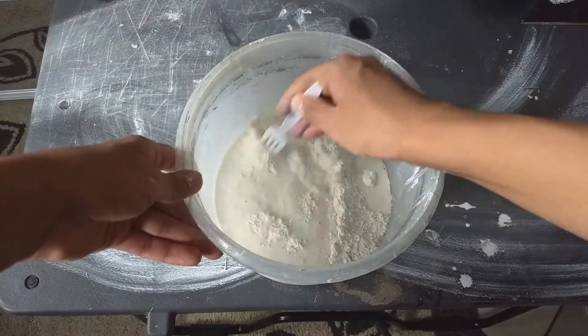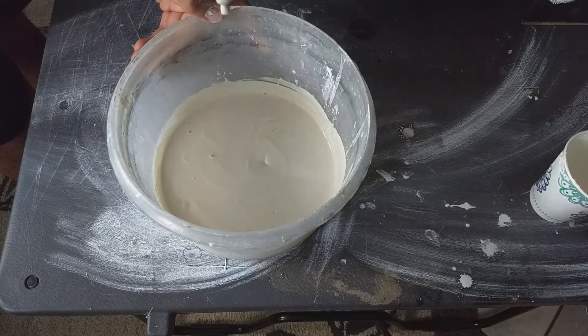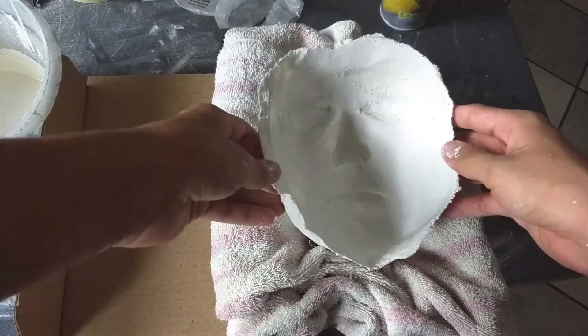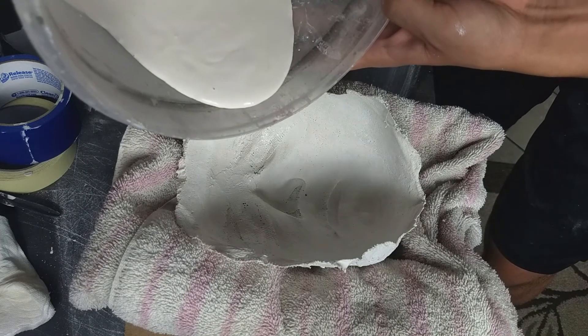Mix it so when it drips down the consistency looks like this. Now I'm spraying the inside with Pam — and yeah, I don't recommend this either, just use vegetable oil and use a good amount of it. I place the face in a towel that is in a box so when I pour the plaster it would stay in place.